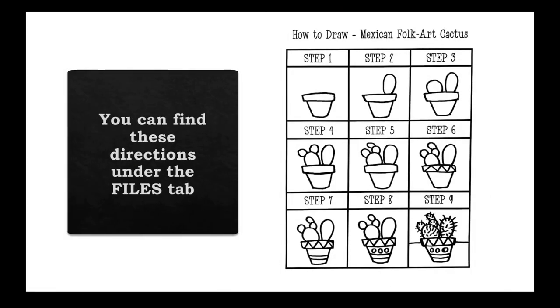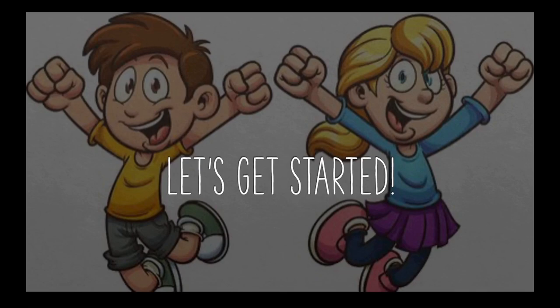In just a moment, we're going to do a step-by-step how to draw our folk art cactus. In the meantime, if you'd like, you can find these directions under the files tab and you can take a look at them on the computer, or you can print them out if it's easier to follow along. All right, let's get started. Welcome back, boys and girls. Today we are going to draw our Mexican folk art cactus.